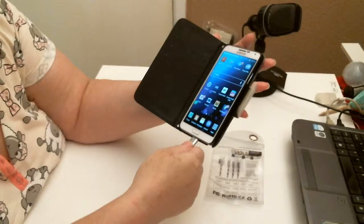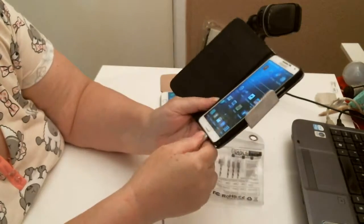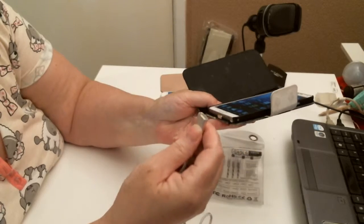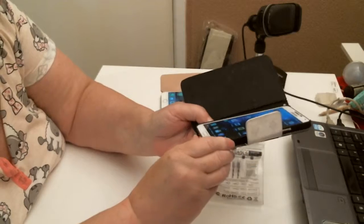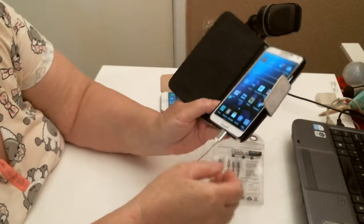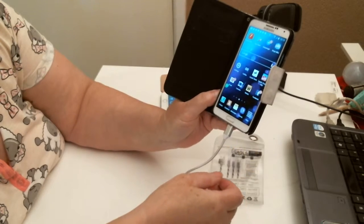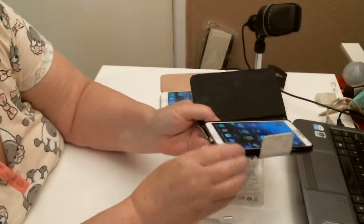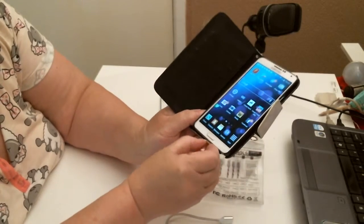I just knocked it out, but it's got the charging signal there. That's what it is — I completely forgot, it's a magnetic one. It's charging. I need to get it in properly first.